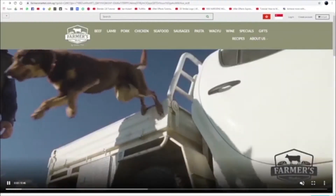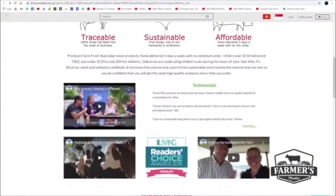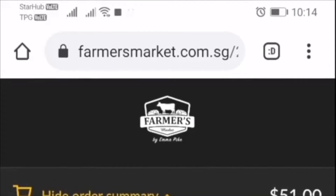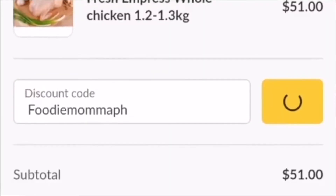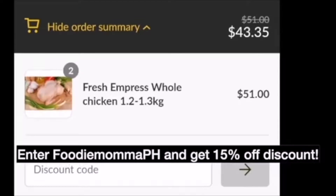This video was made possible by Farmers Market Singapore, an online butcher that is well known for high quality meat products that are traceable, sustainable, and affordable. You may visit FarmersMarket.com.sg and enter FoodieMamaPH in the discount box on checkout and get 15% off your first order.